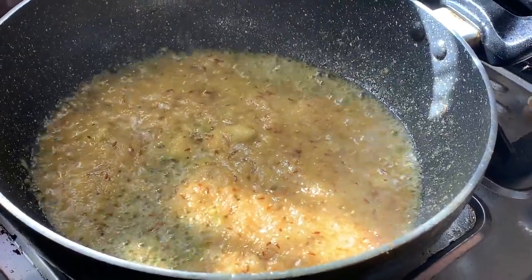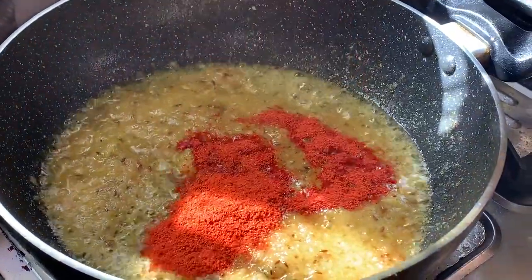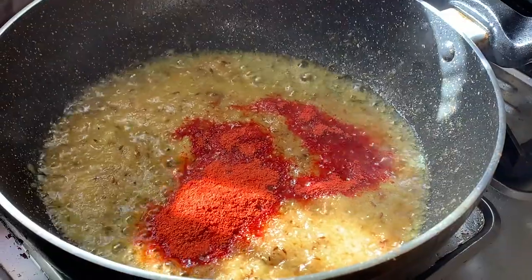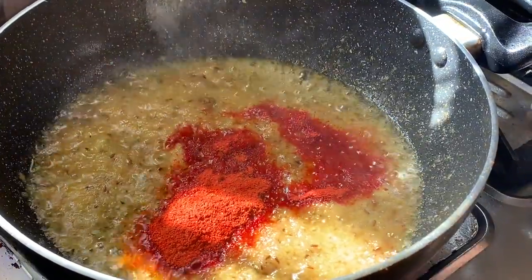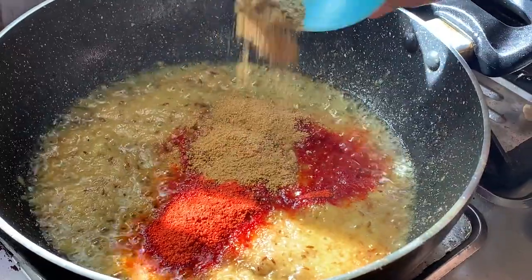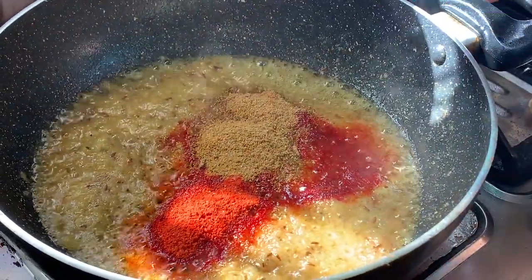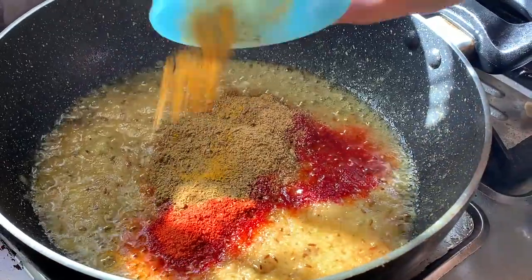I will put the masala in. First I will add the Kashmiri red chili powder, then dhaniya powder, haldi, and garam masala powder.